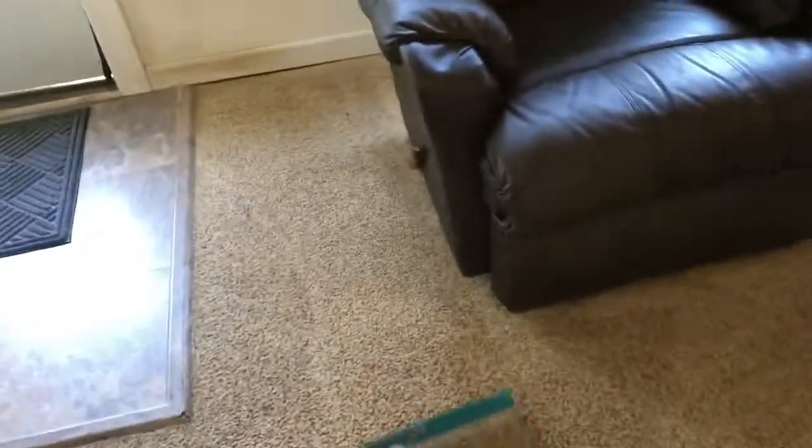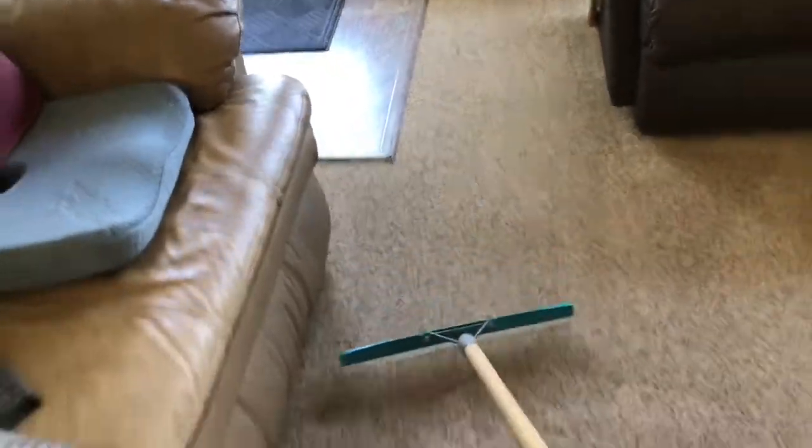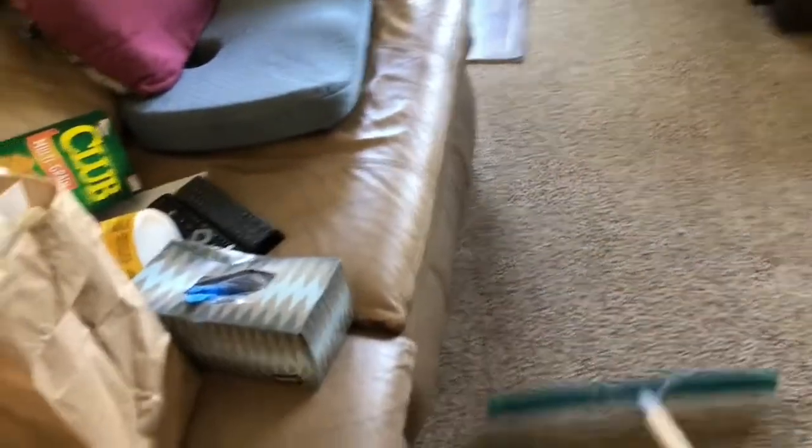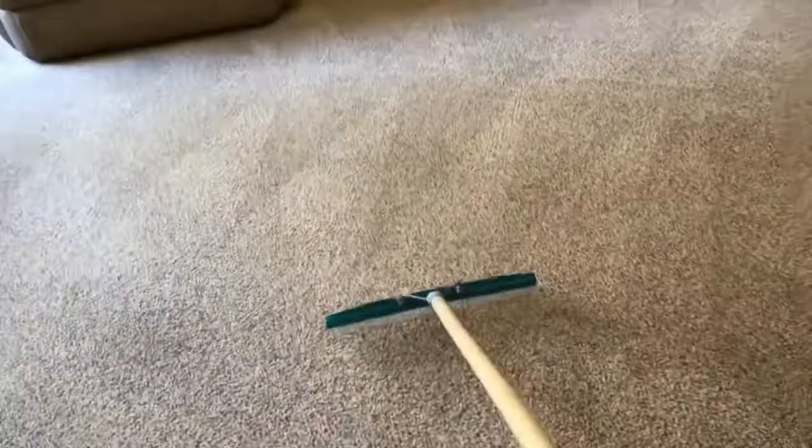These rakes are really good at pulling the fiber up and making the carpet just look brand new again. Sorry for all the background noise — I stopped for a quick lunch break and thought I'd throw these videos up so when I get home I'll be able to spend time with my wife instead of uploading.